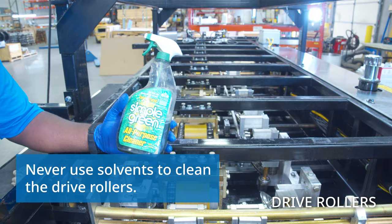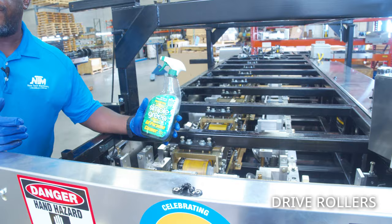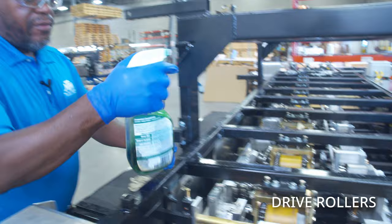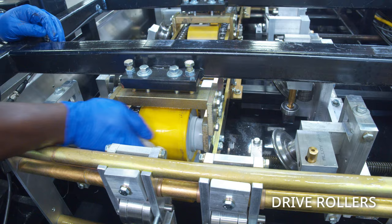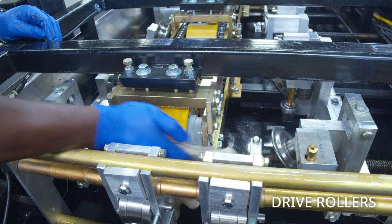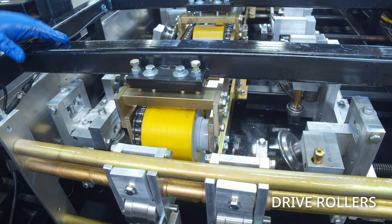One of the products we use to clean the drive rollers is Simple Green, but you can use any mild cleanser — 409, Fantastic, Fabuloso, whatever you prefer. Just spray a little on there and give it a good wipe. If they're really dirty, use a Scotch-Brite pad. Rotate the roller and clean top and bottom all the way down.